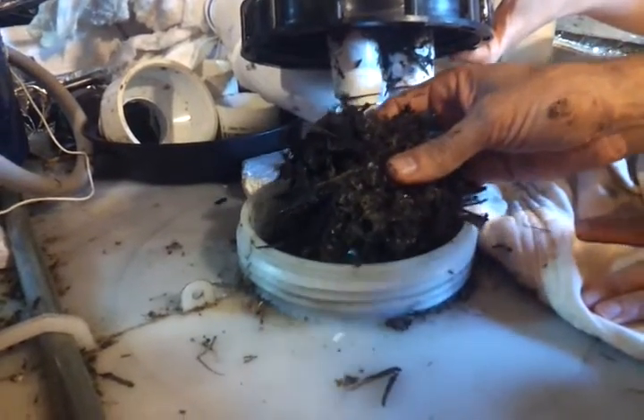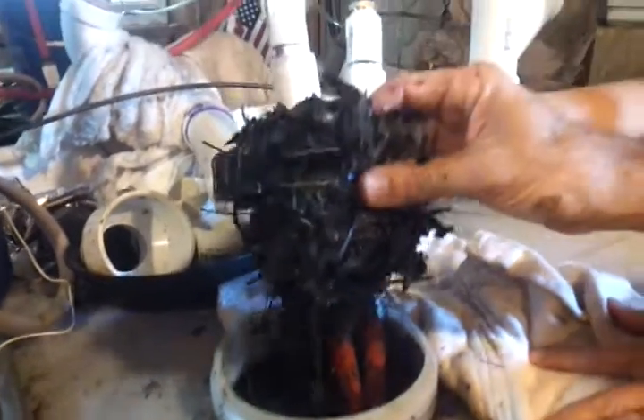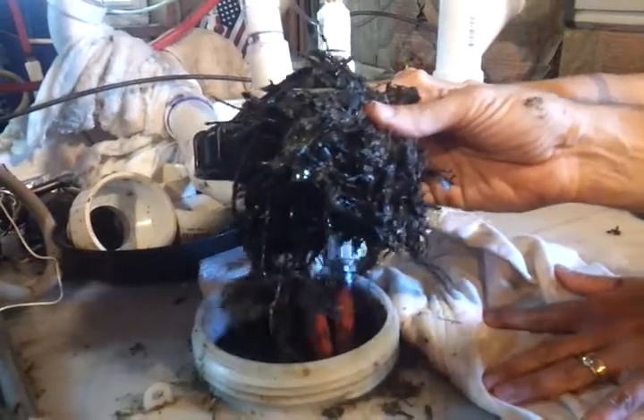It's great organic matter, there's no question. It would be nice if we could leave it in, but it's causing some problems. We'll try to scrape as much of this out as we can. It looks like leaves.